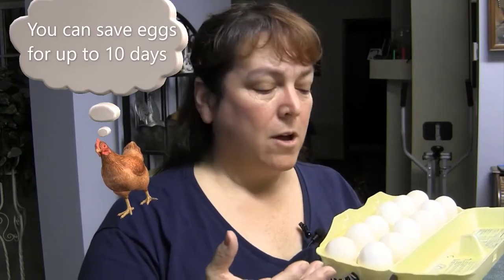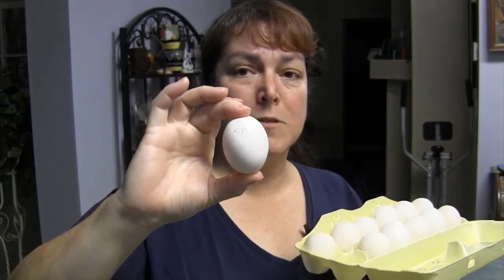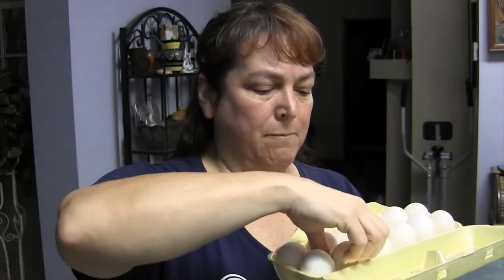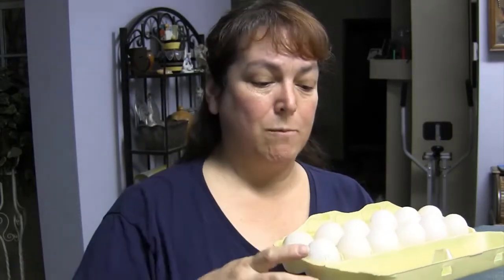You also want them to be the right shape. You don't want them short and fat, kind of like a golf ball, and you don't want them long and skinny with really pointy ends. You want them to look basically like an egg — one end a little smaller and skinnier than the other, with a pointy end and a rounded end. So make sure you start out with good eggs before you put them in the incubator.